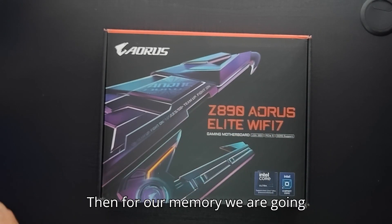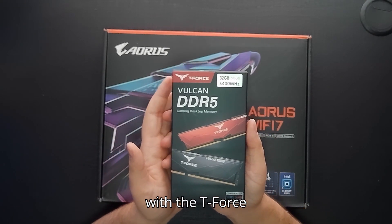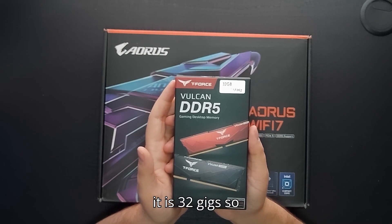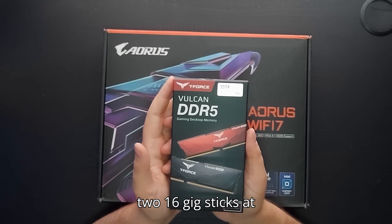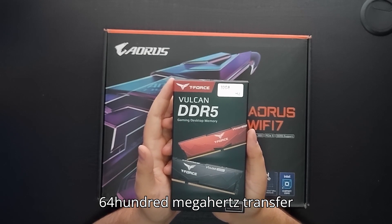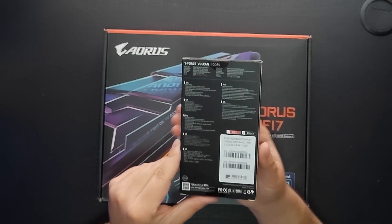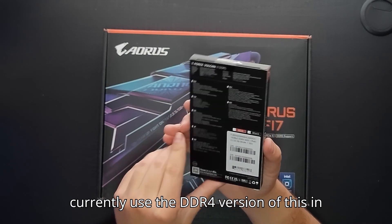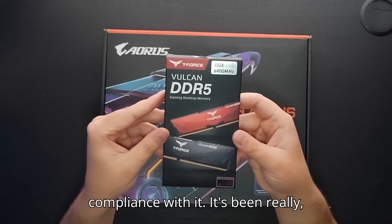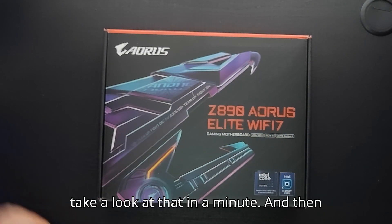For our memory, we are going with the T-Force Vulcan DDR5 — 32 gigs, two 16-gig sticks at 6400 megahertz transfer rate. I currently use the DDR4 version of this in my current build and I have zero complaints with it. It's been really, really good.